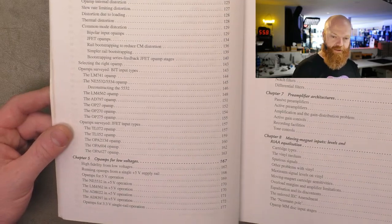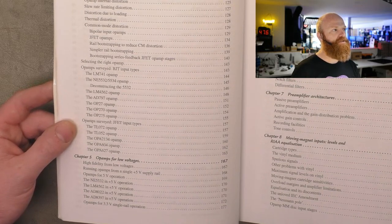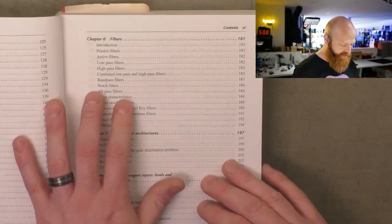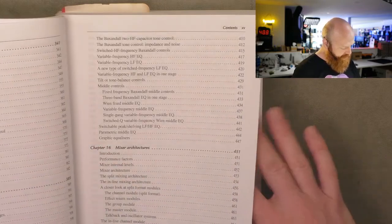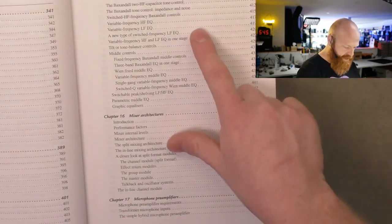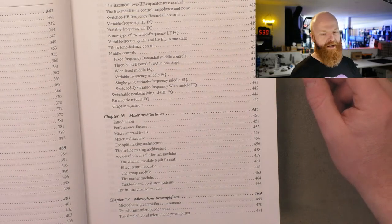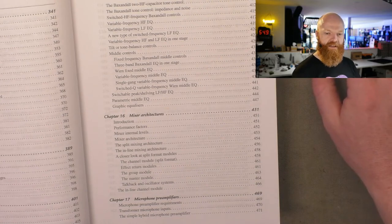Does it show an improvement using the more expensive one, or do you just use an NE5532 because they're everywhere? It goes into filters — all the different forms of filters. People think of just high and low pass, but it covers notch, band pass, and the different types. Then later on it goes into tone controls and equalizers. So you've learned about the filters earlier on, but later it shows how they're actually implemented — the Baxandall tone stack, three-band EQs. A lot of this tends to be aimed more towards professional audio gear or mastering equipment and high-end hi-fi.